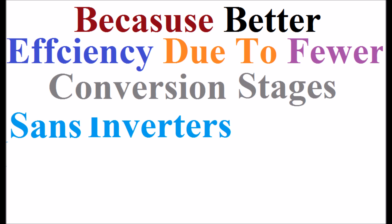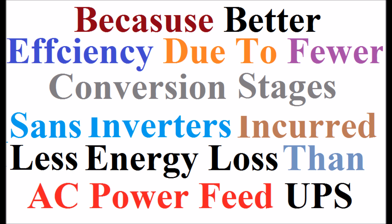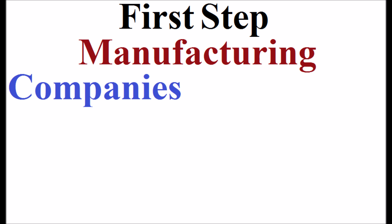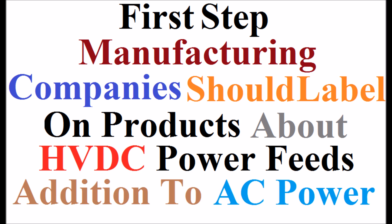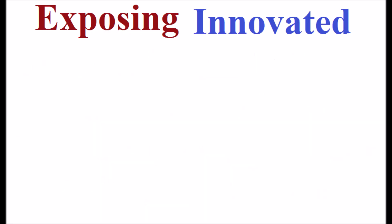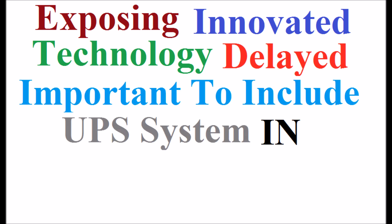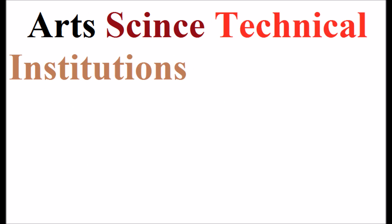Since inverters incur less energy loss than an AC power-feed existing UPS system, international standardization of HVDC power feeds is ongoing. As a first step, manufacturing companies should label on their products about HVDC power feeds in addition to normal AC power operation. Since most people in the world are not aware about the dual-source operation of today's devices, exposing this innovative technology is being delayed. It is very important to include this UPS system in the engineering and science curriculum of all arts, science, and technical institutions and universities.